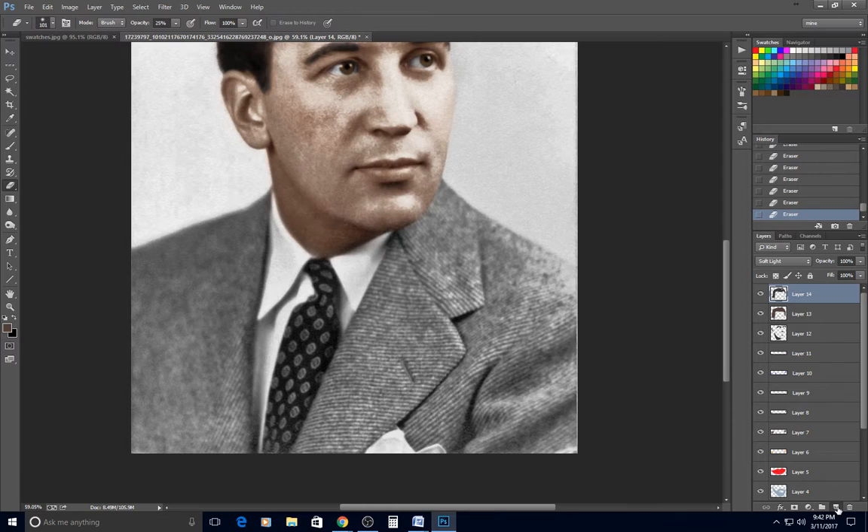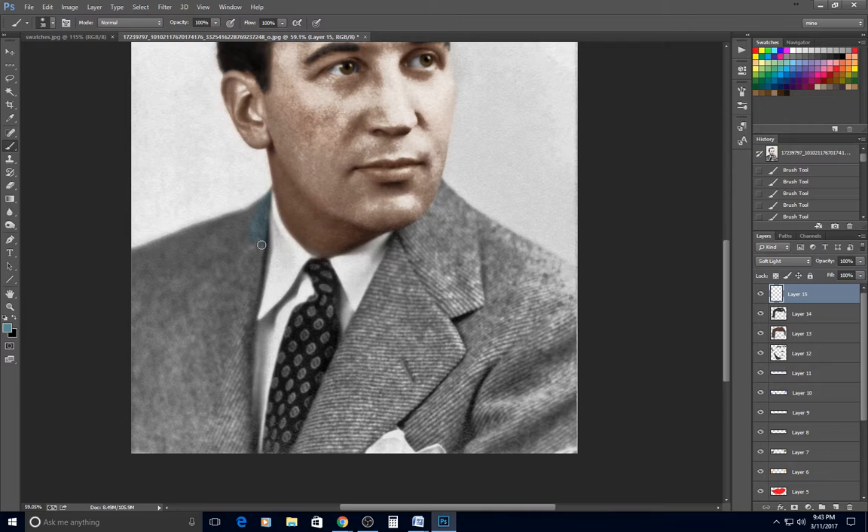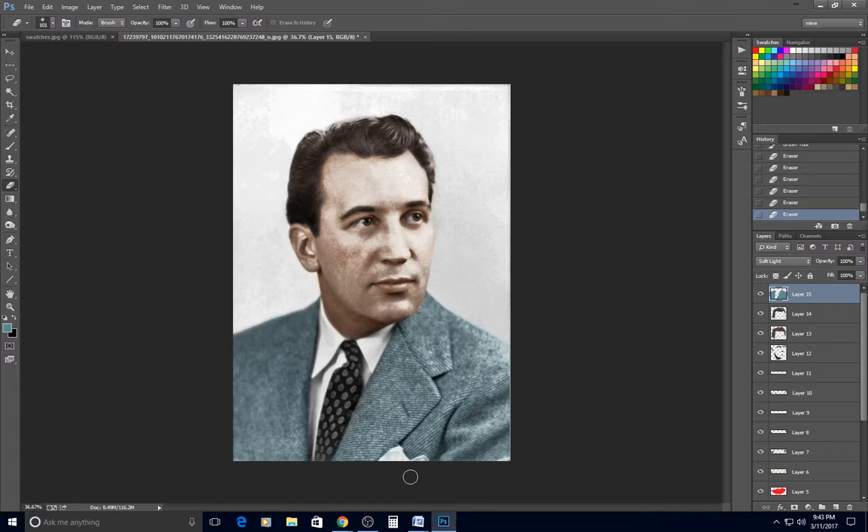Suit jacket: I pick one of the blues from my swatches. I use a larger brush and work quickly — I got a little on his face, so I turn the eraser opacity back up to 100% to clean that up. I have a habit of forgetting to reset eraser opacity after using it at low settings.